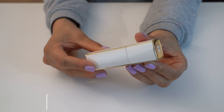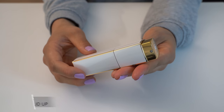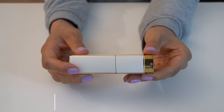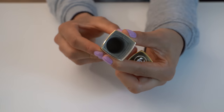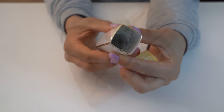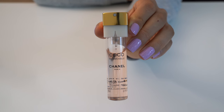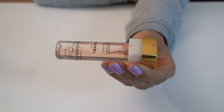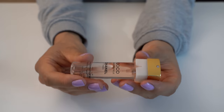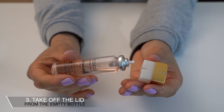To refill the Chanel Twist & Spray, we start by twisting it, then pull off the lid. Here you can see what the container looks like inside, and when you twist it, you can see the mechanism that goes up and down. Here is the lid of the Twist & Spray perfume — you can see that it is attached to the perfume bottle. It isn't empty, but we can pretend that it is for now. Then we pull out the lid, and here you can see what this looks like inside.